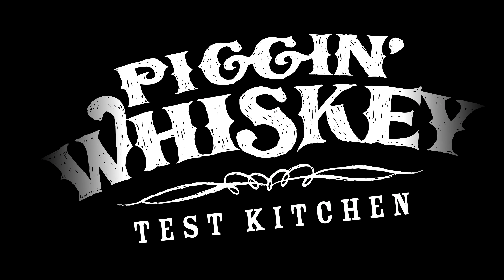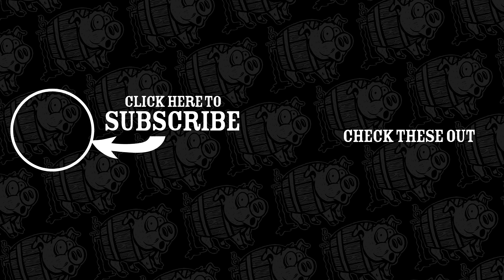Thank you for joining us today in the Pig and Whiskey Test Kitchen. Hope to see you next time. Find our recipes for this episode in the description box below, and don't forget to subscribe.